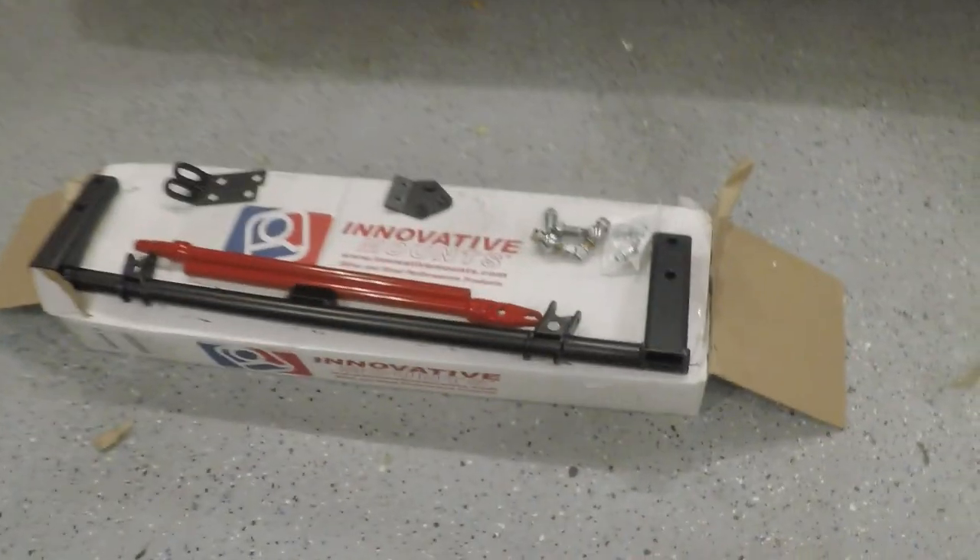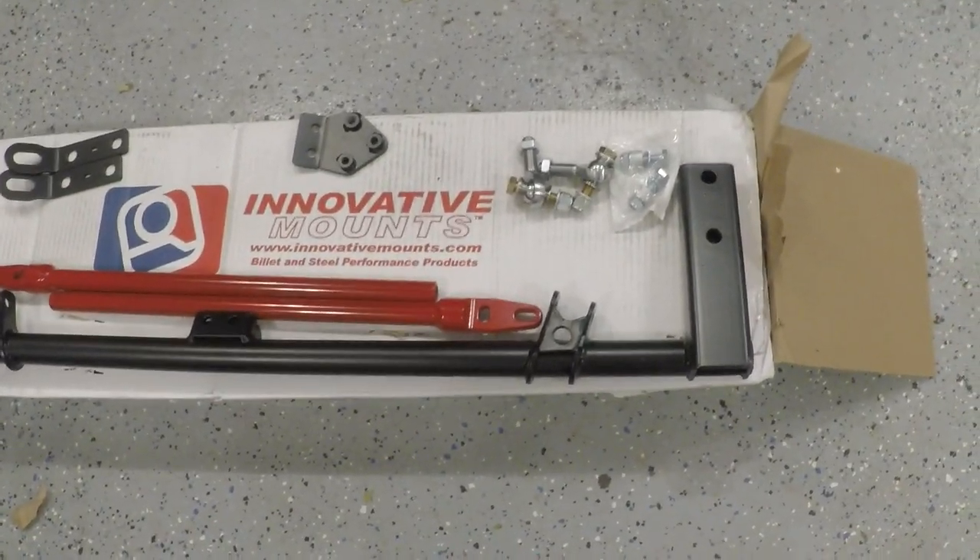What is up guys, welcome back to the channel. Today I have a very exciting video — something came in the mail that I've been wanting for a long time. I finally bit the bullet and just did it. It's a lot of money but it needed to happen eventually, so why not now. I purchased an innovative traction bar.